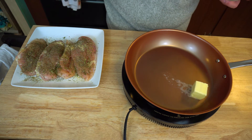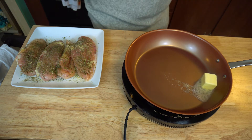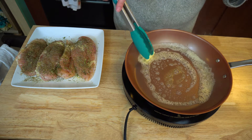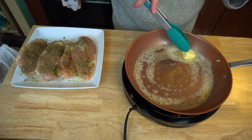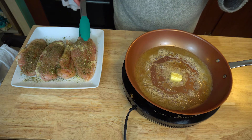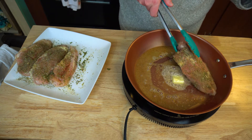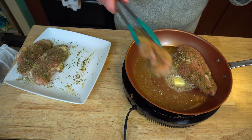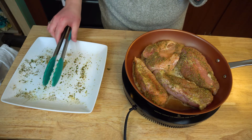I'm going to add my butter into my pan, get that nice and hot, then go ahead and put my chicken in.